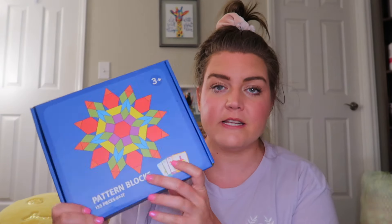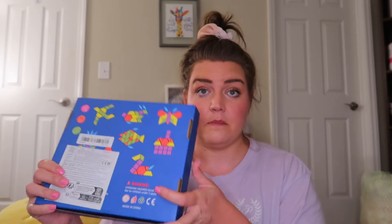I got this pattern blocks kit, which I didn't realize was literally wooden pattern blocks, but it comes with some cards and stuff for things to build - you can make a game out of it. They were really cheap on Temu, so I thought why not? These can be the pattern blocks for morning choice instead of our math manipulative ones.